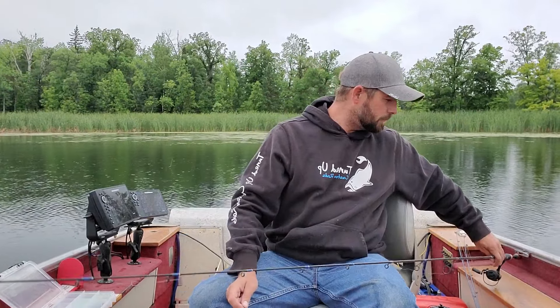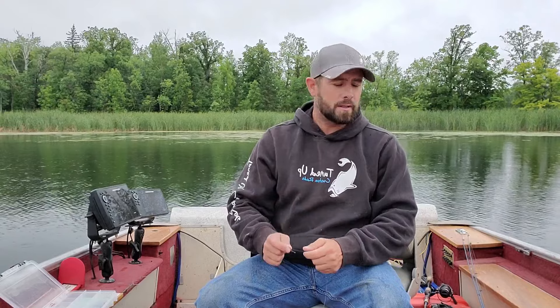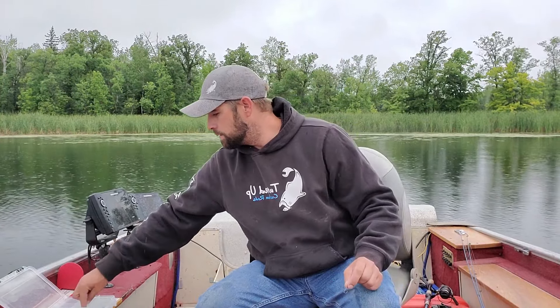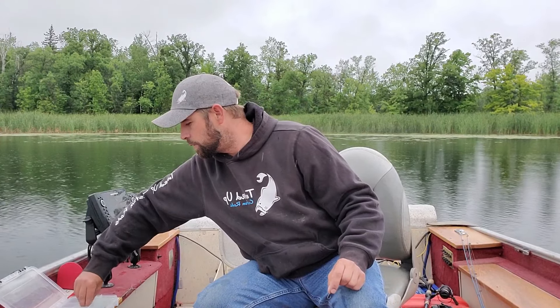Hey guys, what's up. Today I'm gonna be doing something a little different. It's getting more and more popular with all kinds of species — what I'm gonna do today is drop shot for giant bluegills. If you haven't heard of drop shotting, go do a YouTube search. A lot of people drop shot bass, but it works for other species too, and there are different types of drop shot weights.